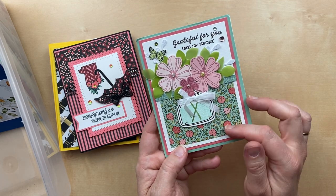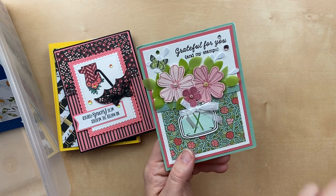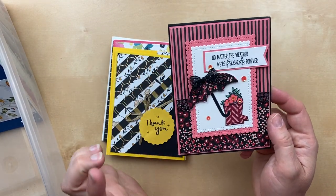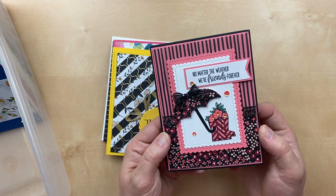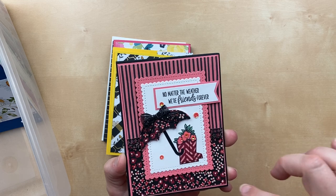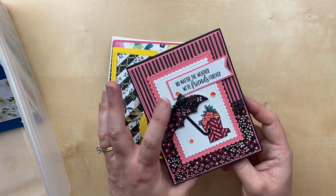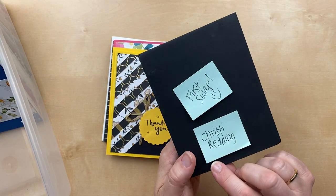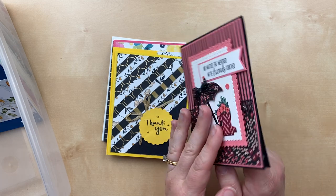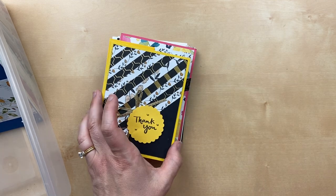This is the just retired designer paper from last year — the name went right out of my head. And I also don't remember the name of this one, but this designer paper was in the last celebration brochure and I love the black designs. All the papers had black lines and black backgrounds and it was just so striking. 'No matter the weather, we're friends forever.' I love the glitter ribbon in there too. This one is by Christy Redding, and she said in her note that this is her first swap. Yay, Christy! She wanted to use some retired designer paper so we'd have lots of variety. I'm so glad you're joining us and participating.